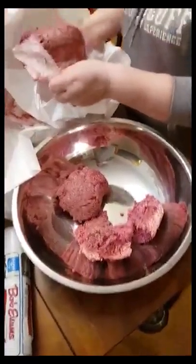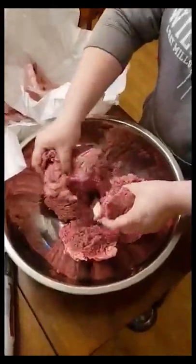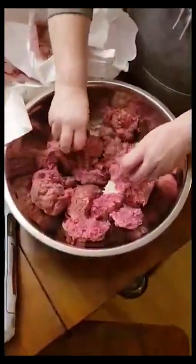Today we're making pork loin meatballs so that we don't have to have anything else with it. We've got our five pounds of meat here, and I'm going to wash my hands so I can season it up.